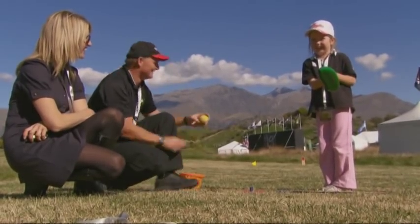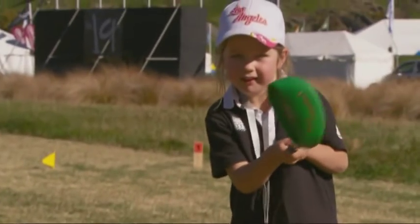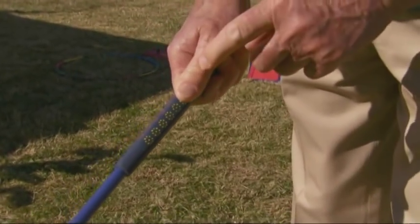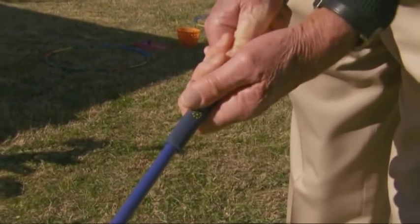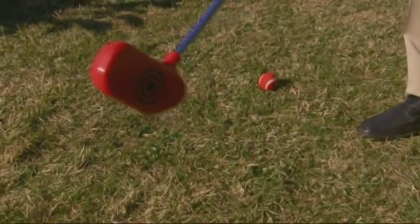Snag golf is currently being played in schools and clubs in Auckland, Wellington, and Christchurch, where the kids are learning the essentials of the sport. The shape of the grip gives you the perfect grip in golf — you've got your top thumb on one side, on the flat area, and the bottom hand is on the other side, so you can't grip it incorrectly. The shape of the grip gives you the perfect grip to start with.